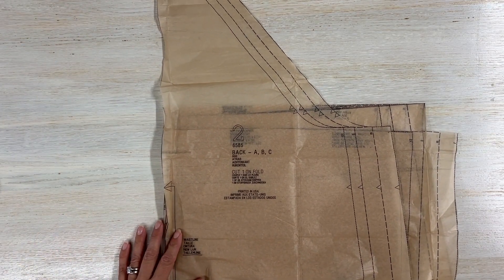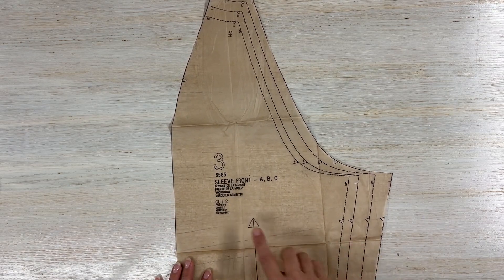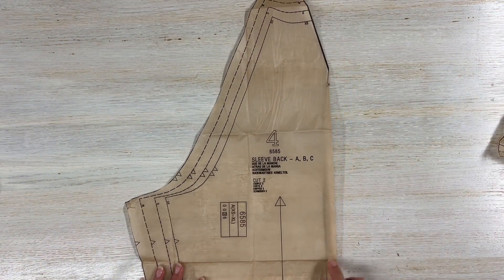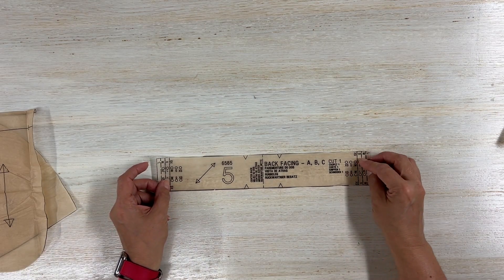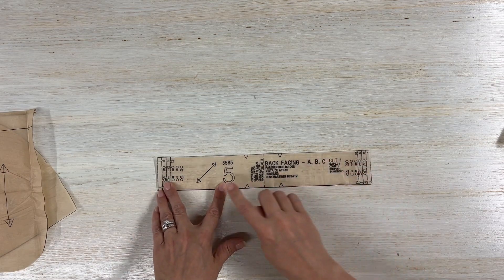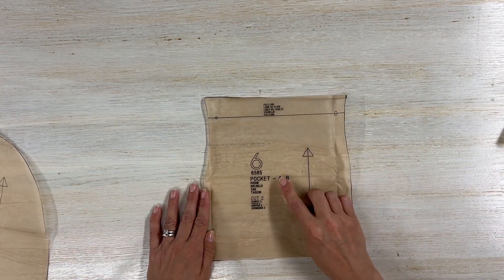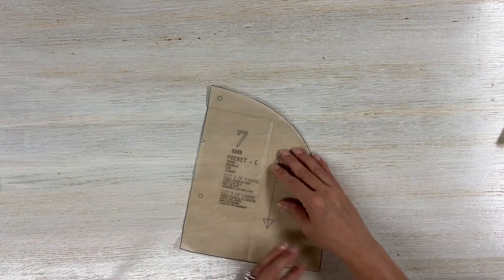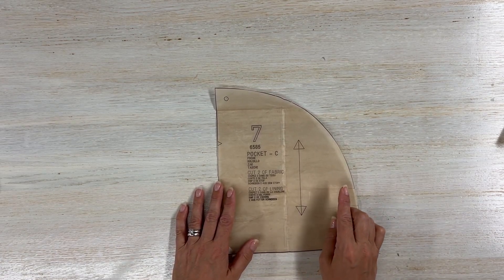You'll also need pattern piece number two — this is the back — and you're going to cut one on the fold. Pattern piece number three is the sleeve front; cut two. Pattern piece number four is the sleeve back; cut two. You'll also need the back facing — cut one — and make sure you pay attention to the grain line because this is on the bias. Pattern piece number six is the pockets; cut two. For view C, the pocket piece is cut two of fabric and two of lining.